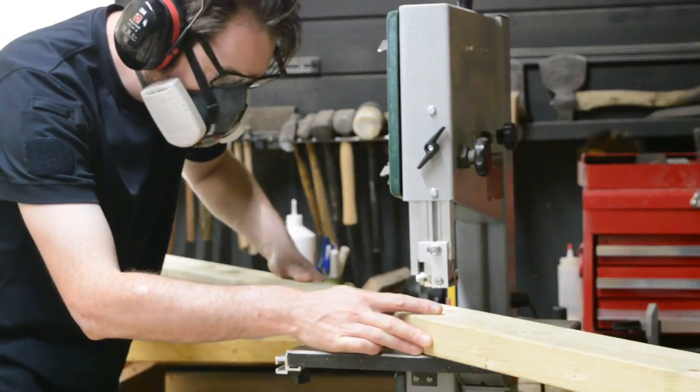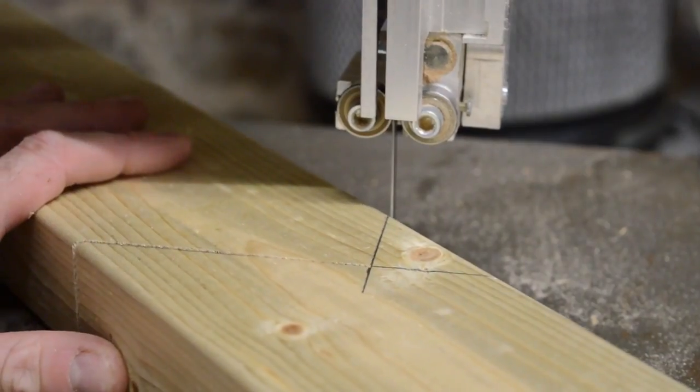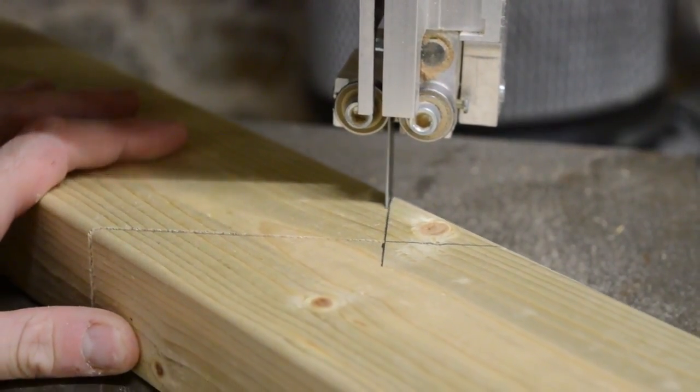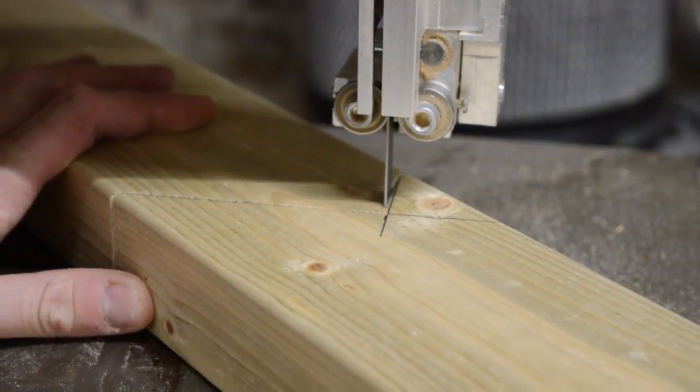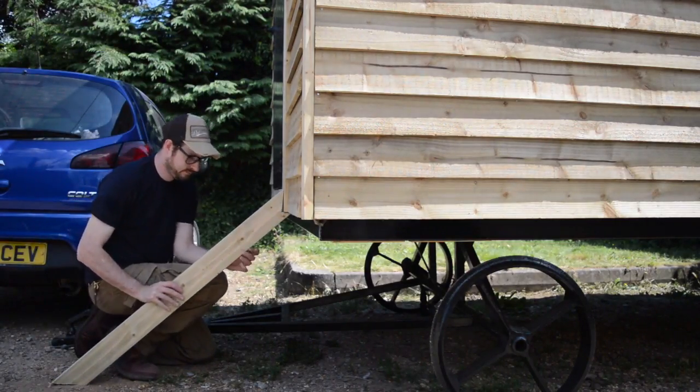I used the bandsaw just to cut out this little bit of waste. With that done I can take it out to the hut and see if my calculations actually work. Seems to be okay.